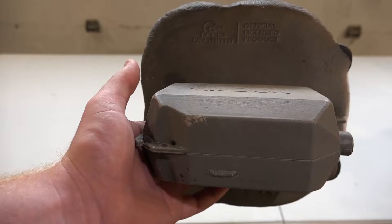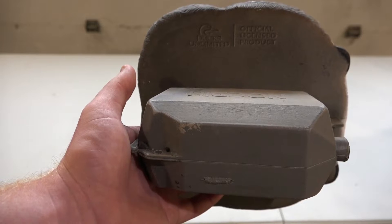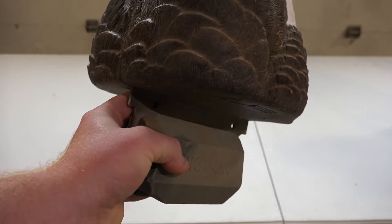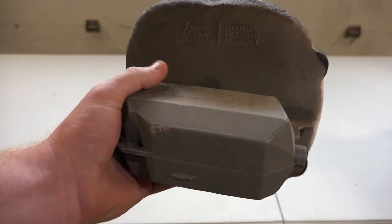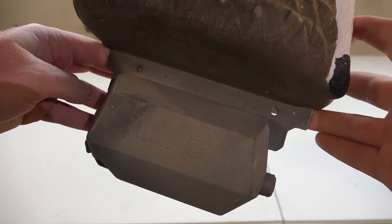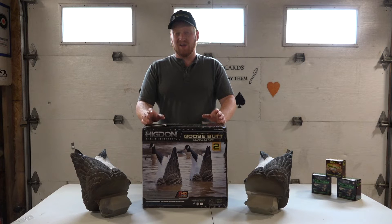Looking at the bottom of these decoys, you'll notice they're recognized by Ducks Unlimited as an official licensed product. They're a very heavy decoy, which makes them float really nicely in the water when rigged. There are also multiple holes on the bottom, which gives you a lot of versatility with where you place your strings for rigging.